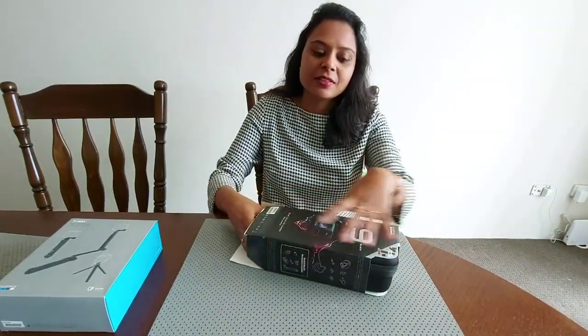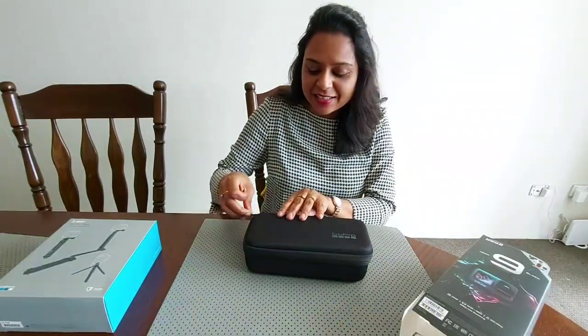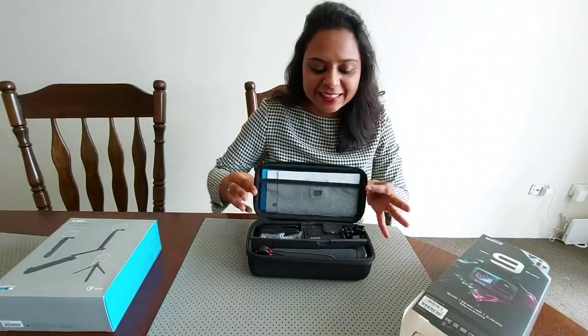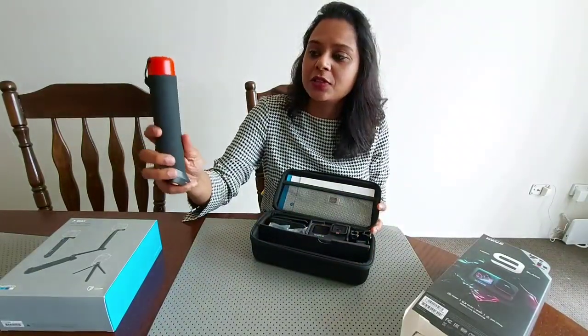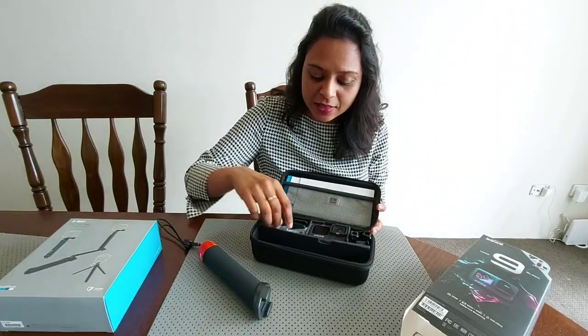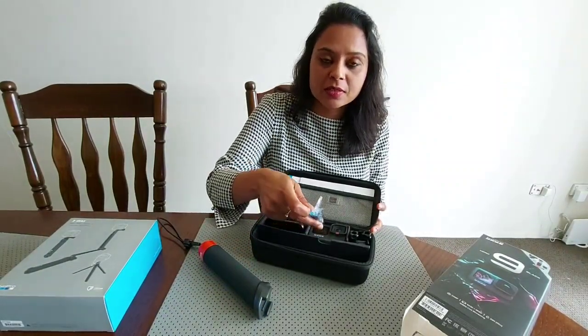Let's just unpack this box — and here comes the nice case. Let's open it slowly. Woohoo! So this is the box with the stick — you hold it and then you can mount the GoPro on it. That's the stick.